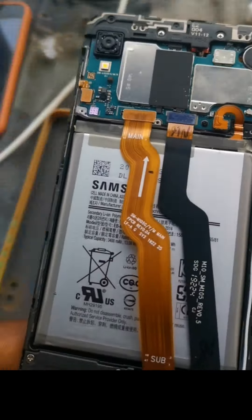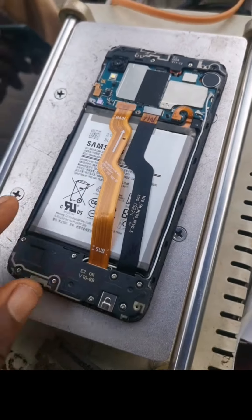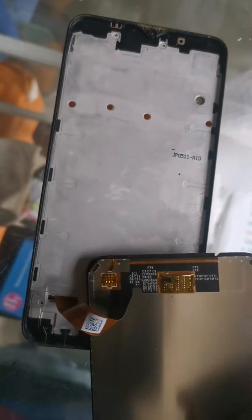The next thing we have to do is heat the screen — that's how we remove the old one. If we don't heat it, we can't remove the old screen. As you can see on your screen, the old one has been removed.